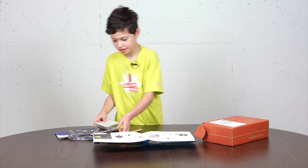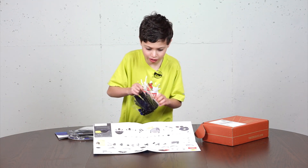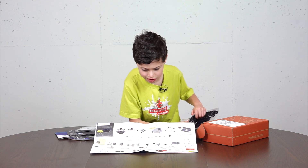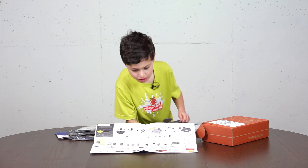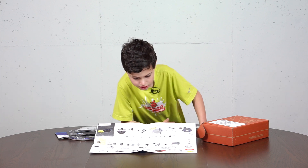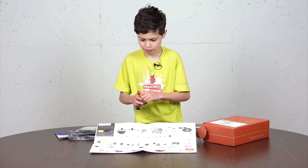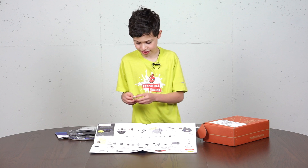Step one: place one of the dome pieces on top of your Tinker Crate box. Use the pushpin to poke holes. Here's the whole thing with the batteries in it, and it's with the LEDs, so be careful.